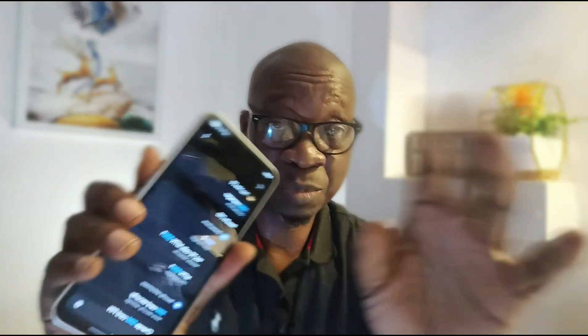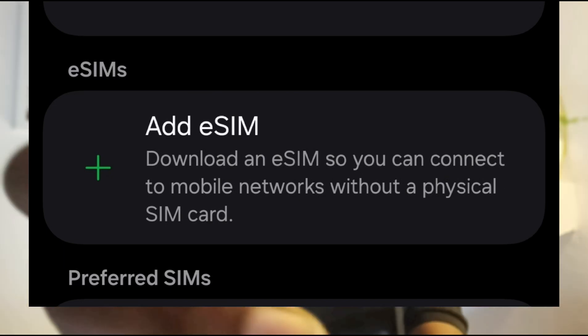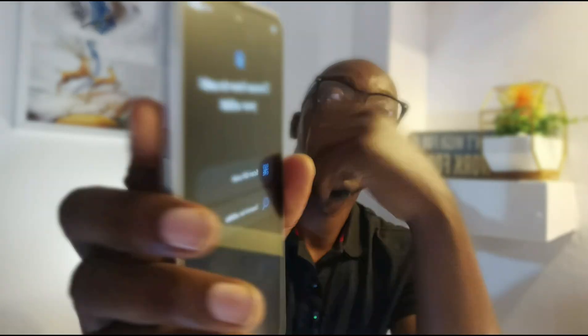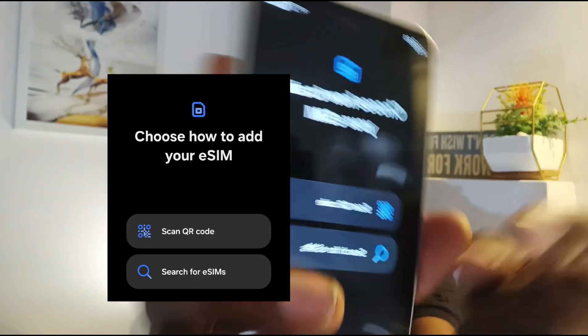The process is very similar for Android phones. I am using a Samsung smartphone for this demonstration. Go into the settings of your Samsung phone. In the search section, type in SIM or SIM manager. Tap on SIM manager. One of the options available to you is Add eSIM — tap on that. You'll see how to add eSIM. Scan QR code is the first option; Search for eSIMs is the second. We're scanning a QR code, so tap on Scan QR code.